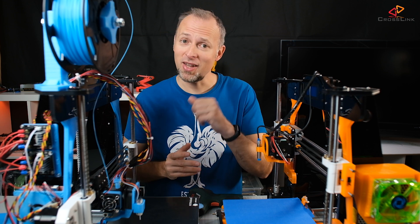My name is Daniel, welcome to the Crosslink channel. I would like to help you be more successful with 3D printing. If you're here for the first time, subscribe and hit the bell notification so you don't miss anything.